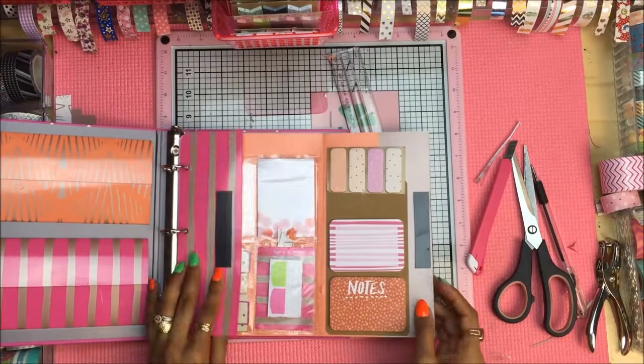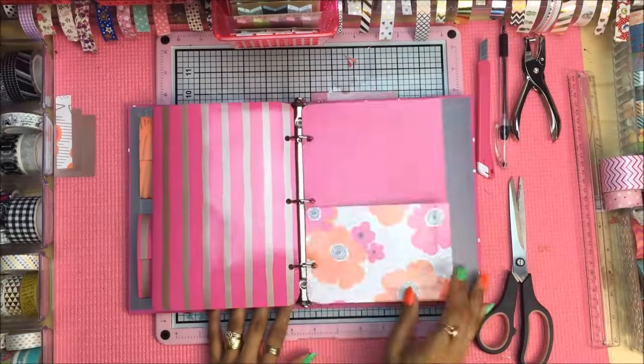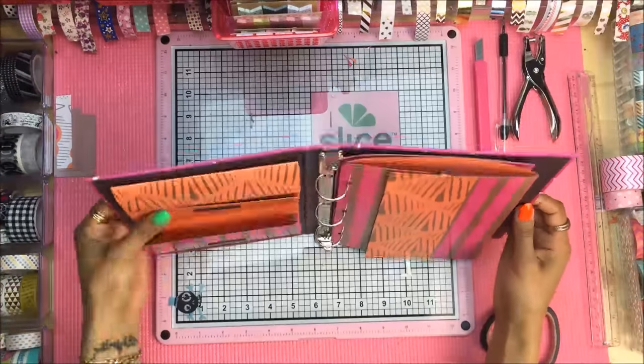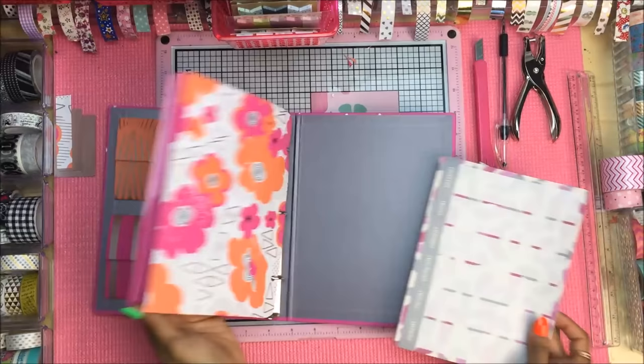Looking at the completed dashboard, I absolutely love the end result. It fits so easily and so well into the binder. I did have one empty pocket so I decided to get a pack of the Target Dollar Spot sticky notes, peel off a few, and trim them down to fit the pocket comfortably. This is probably one of my favorite projects out of the entire binder layout. Looking at the binder and all the projects completed so far, I am so happy with how it is turning out — we are definitely creating a very functional system.